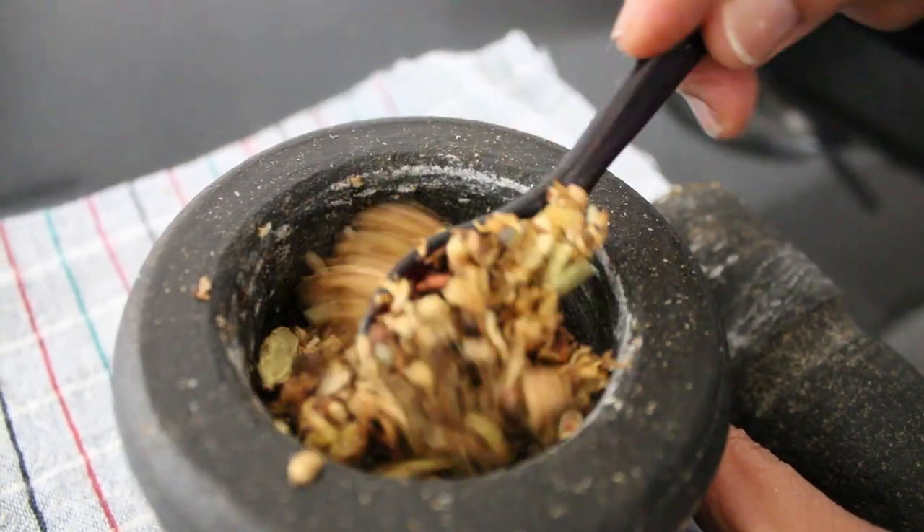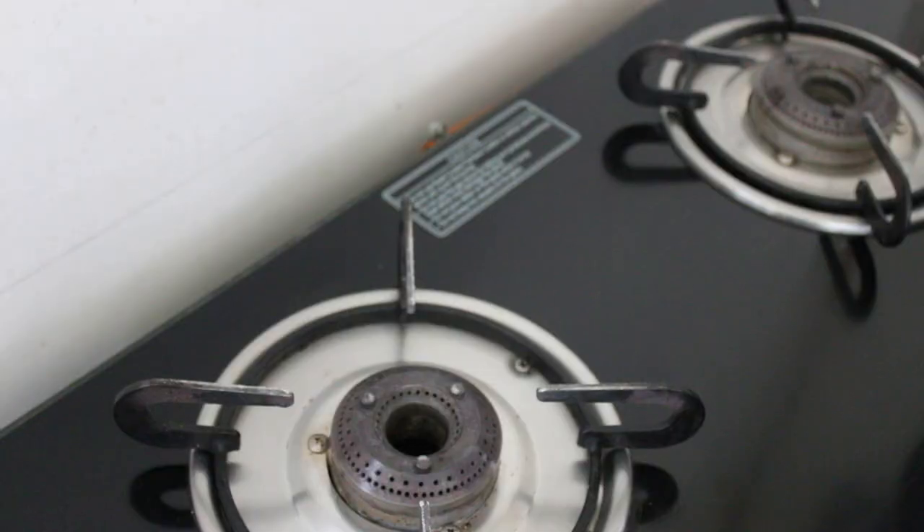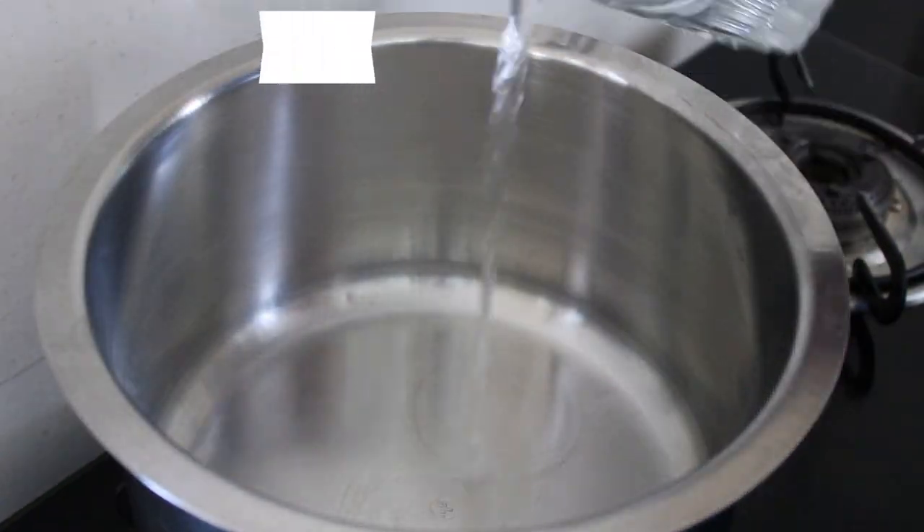As you can see, I've added all the ingredients and made a rough powder of all of them. Once that's ready, let's add some water and then boil it all together.